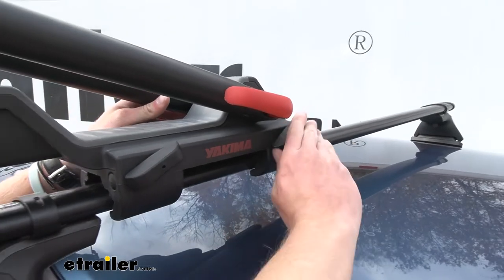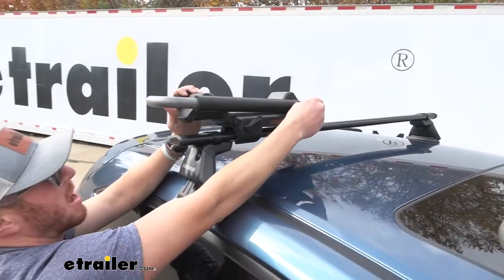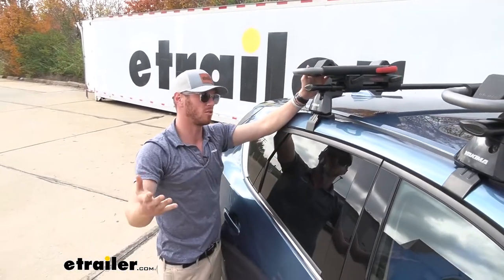Sometimes people just like to stick with the same brands, which doesn't really matter to me as long as it works. So this is a good example of what you can do with your roof rack.